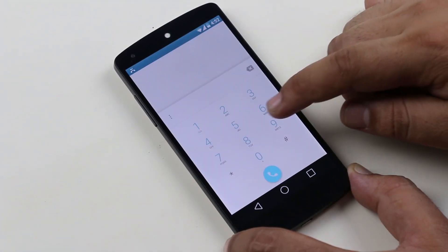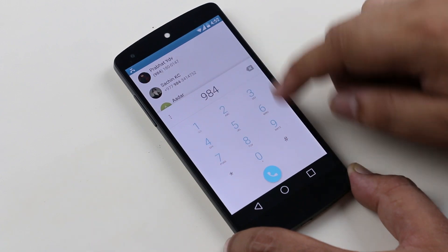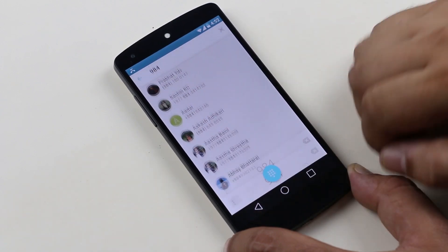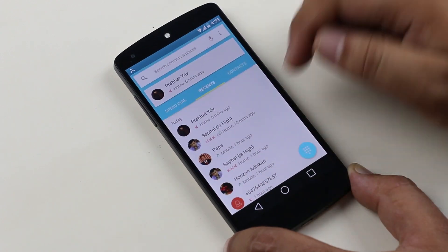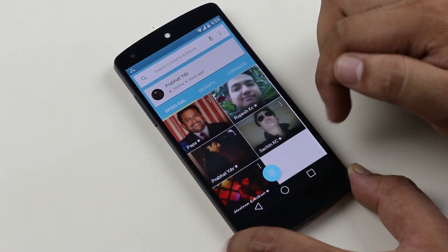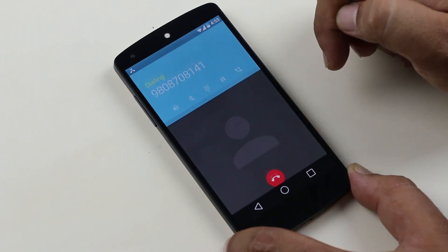Now let's talk about the stock apps that were updated. First, the phone app — this has been completely redesigned with this update. You get a stylish dialer and icons, with three different tabs that show you speed dials, favorites, recents, and all contacts.